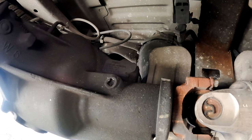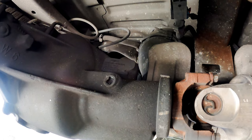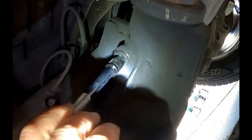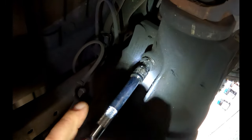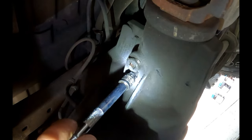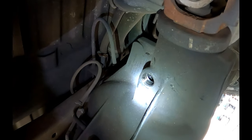The first thing we do is make sure the filler plug comes loose. If you live up north where they spread salt on the roads, you know what I mean. If you can't break it loose, do not drain the oil. You may need to get your vehicle to a shop to get the plug heated with a torch.